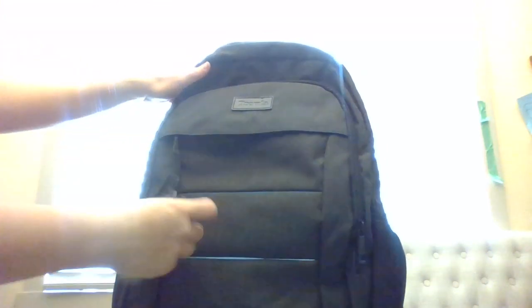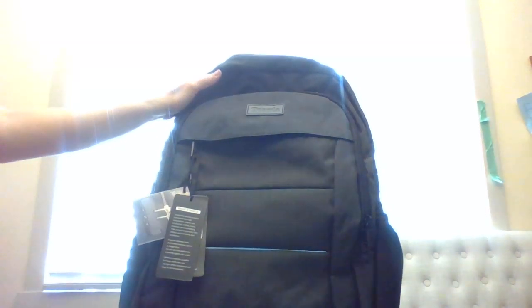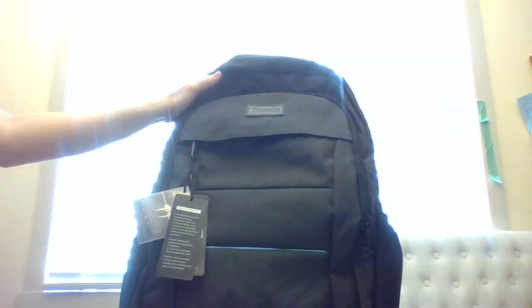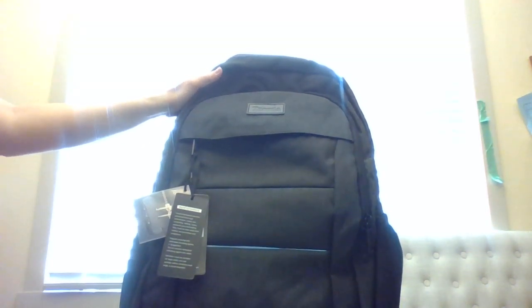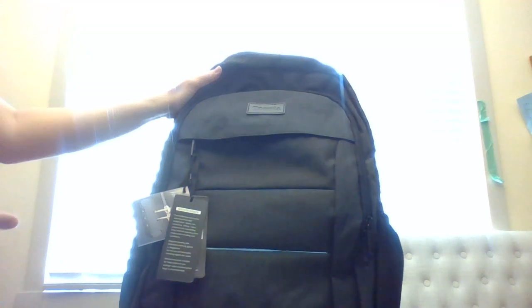I have to say we actually bought this backpack because we're going to be traveling abroad next month. We're thinking of bringing the laptop with us, and you want to make sure it's secure in the airport as well, even though it's a carry-on.